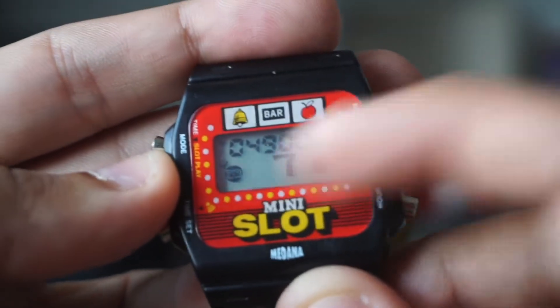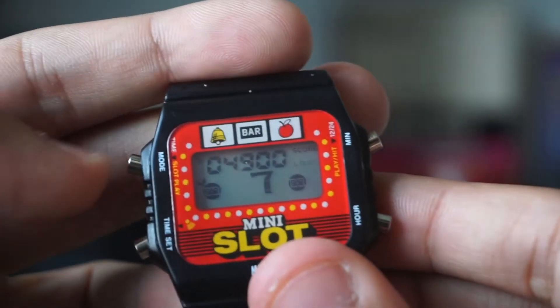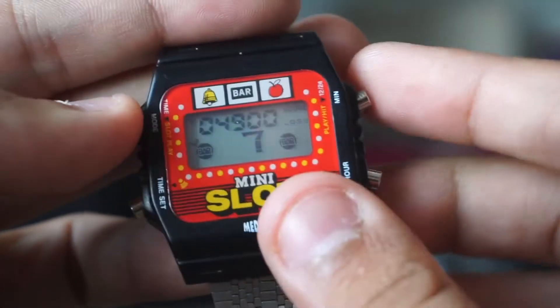If you go down to zero credits completely, it actually won't let you hit the slot machine. So you kind of have to hit the mode button, go to the ATM, and then reload the 5,000.